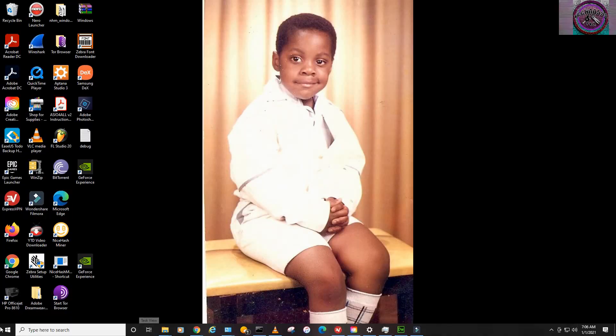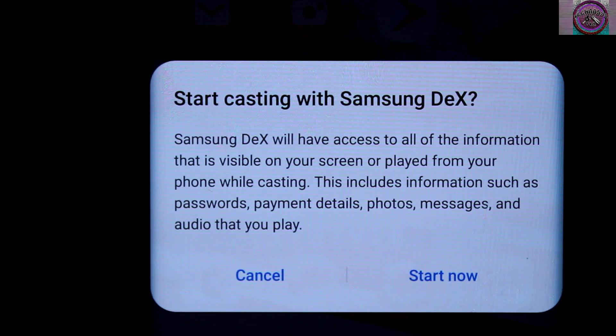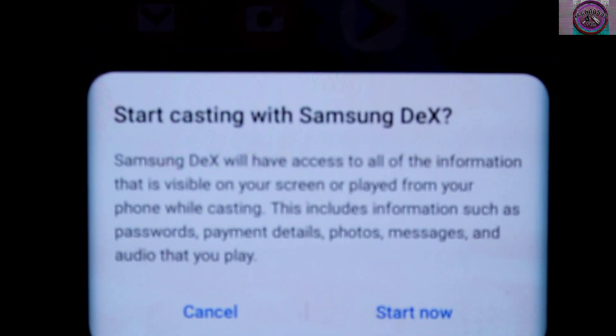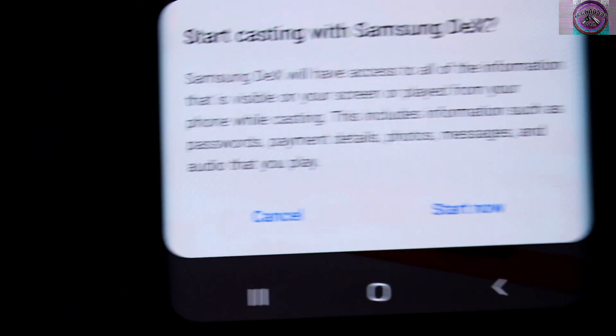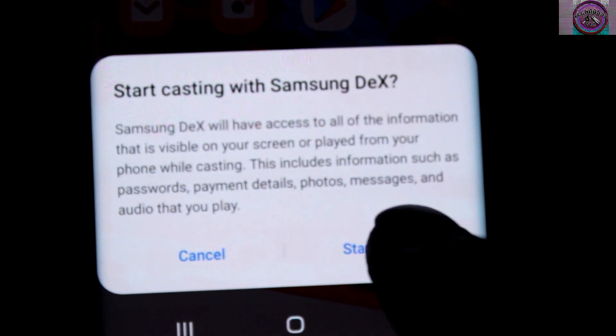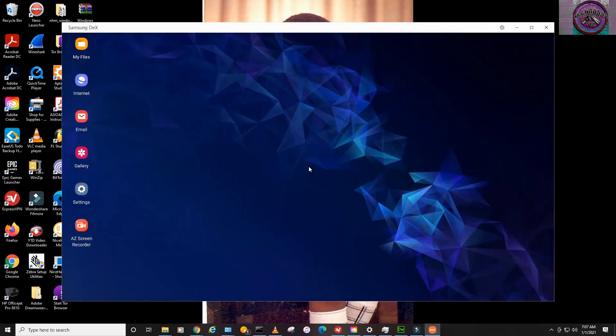Once you have the cable connected, go to the software and click on that, and then that should pop up. Once that pops up, you're going to see a notification on your phone that looks like that. You want to hit Start Now on your phone, and the Dex environment pops up.